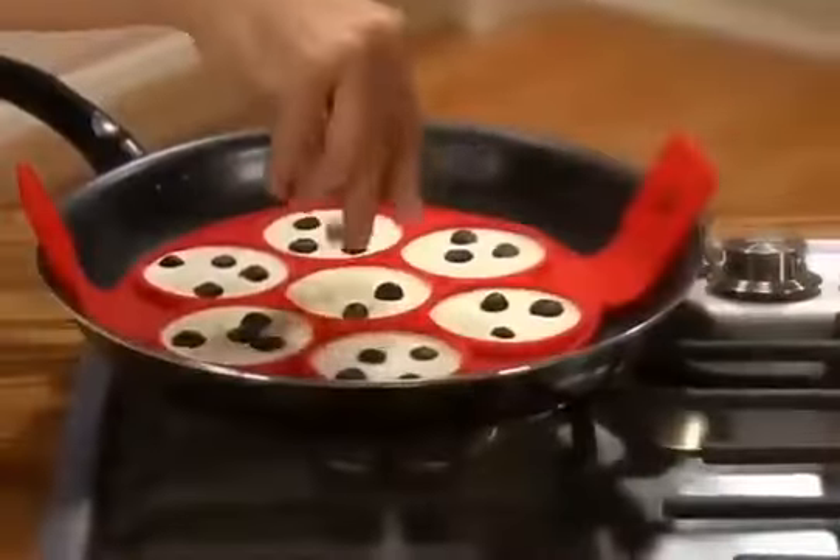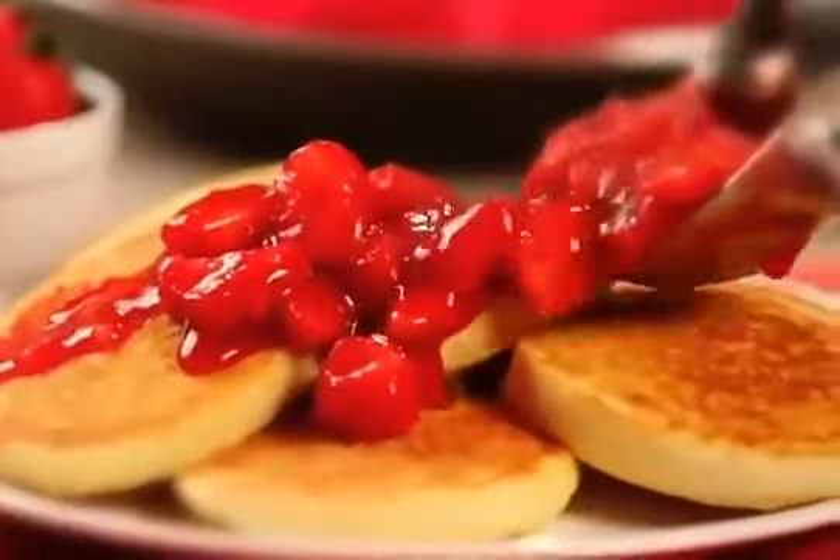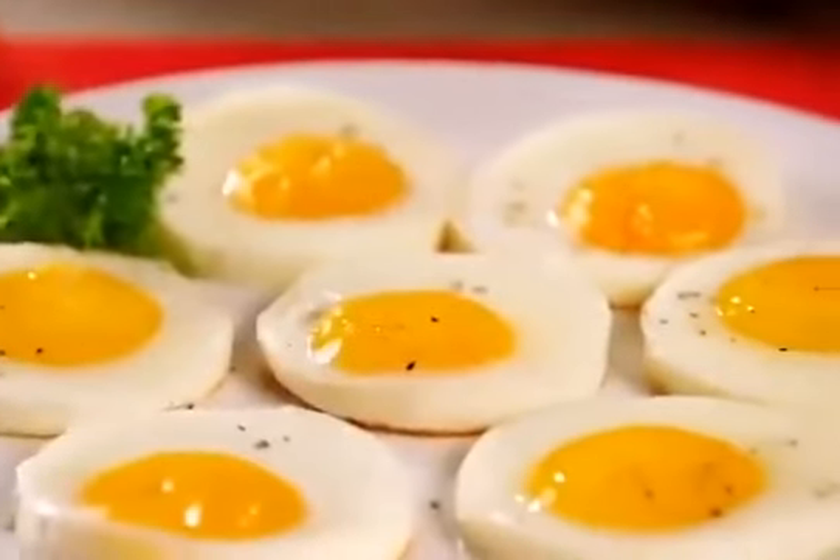Add chocolate chips or blueberries right into the batter. Try a sprinkle of powdered sugar or add your favorite fresh fruit. And it's awesome with eggs — just crack them in the ring and let them do their thing.